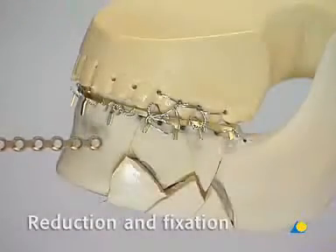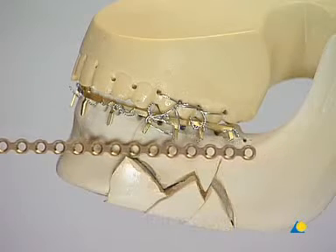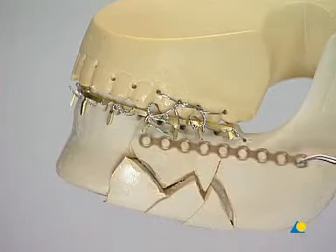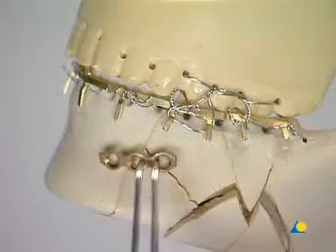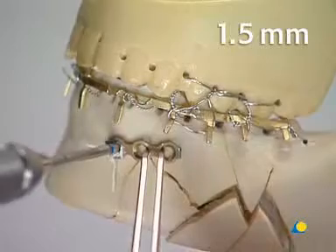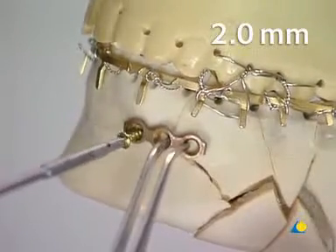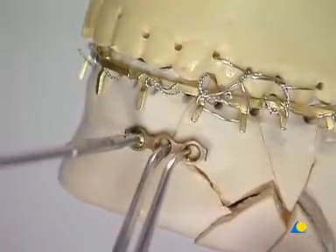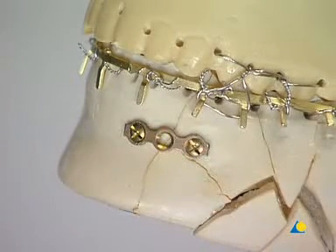The comminuted zone can be simplified by using plates to reduce the smaller fragments into one large fragment. A 2.0 adaption plate can be cut and contoured, although in certain cases smaller plates or lag screws can be used. 1.5 mm monocortical drilling and 2 mm screw insertion are done in the usual manner. These plates are used only to align the fragments, and screws should not be inserted too close to the fracture lines.